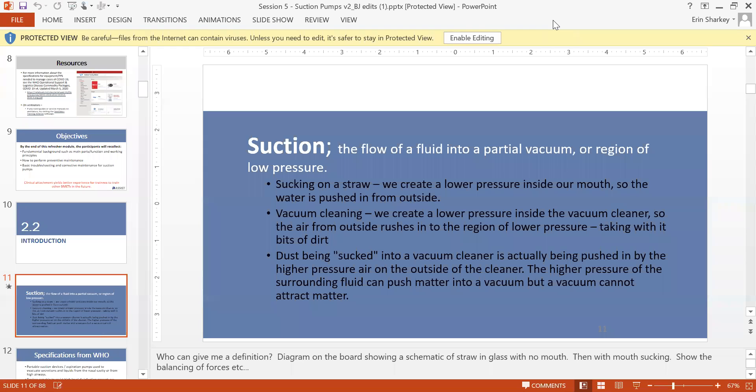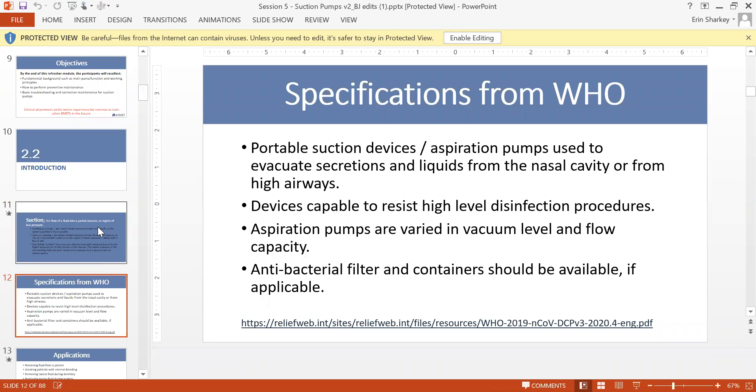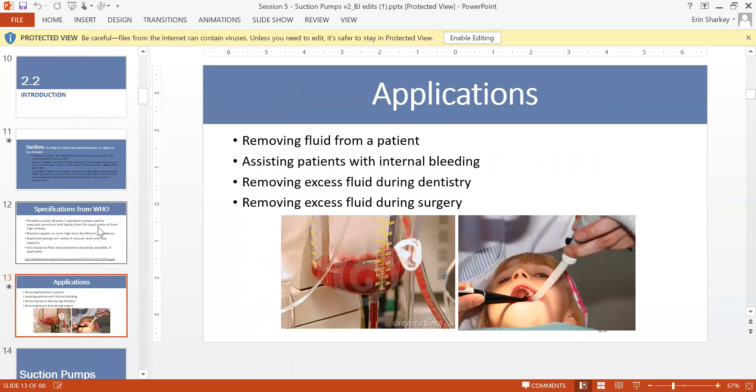A good example is a vacuum cleaner — it sucks dirt from your floor using vacuum suction power. According to WHO specifications, the applications include removing patient fluid for internal bleeding, removing excess fluid during dental work, and during surgery.